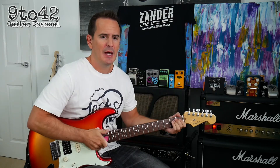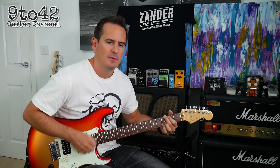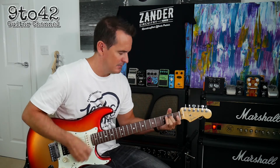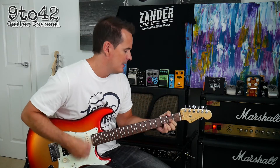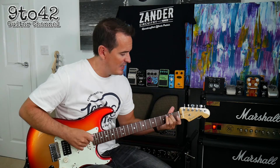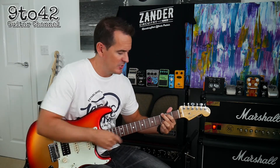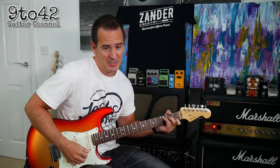The chorus of the song is just a variation on those chords. It sounds like this. All I'm doing there is E minor to G — the same G that I played in the verse — and then the C chord to a D.